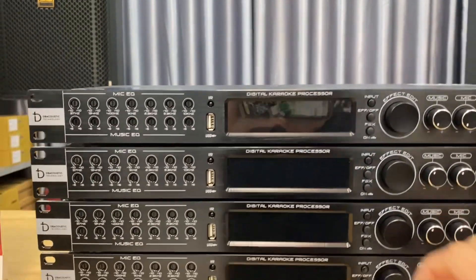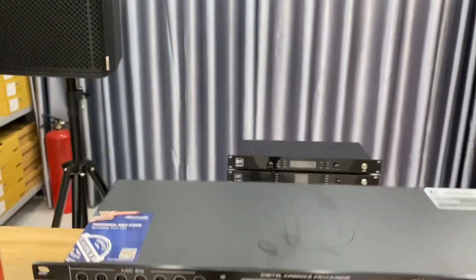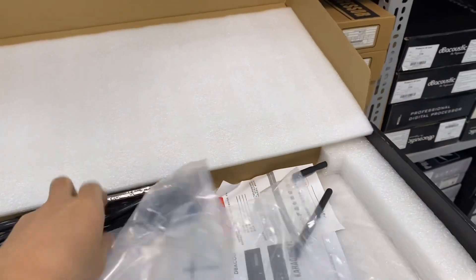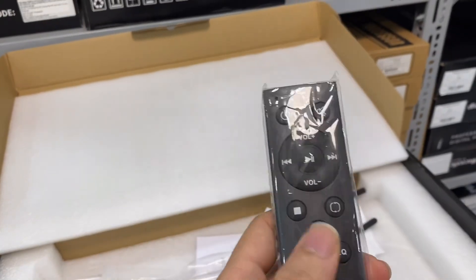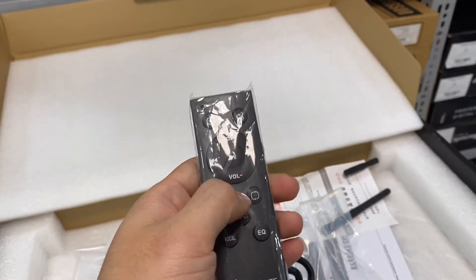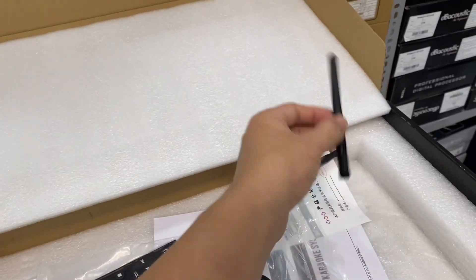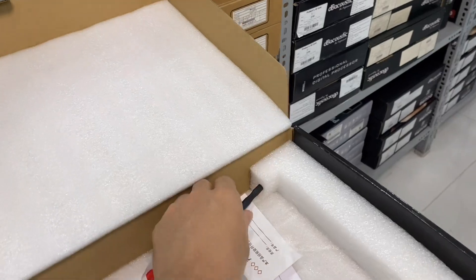There is an IR sensor for remote control operation — this reverb unit comes with a remote controller. Included accessories are one power cable and one remote control. The remote can control volume, input sensitivity, mute, music volume, and mic volume. There is also Bluetooth connectivity, with a range of approximately 10–15 meters and very strong signal reception.